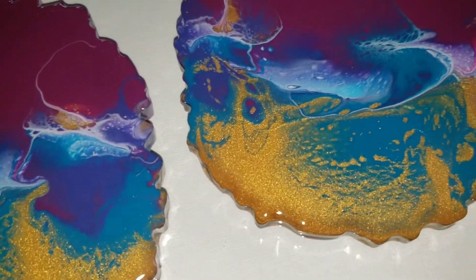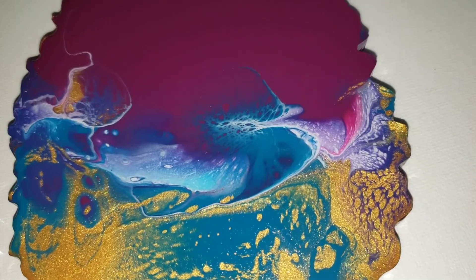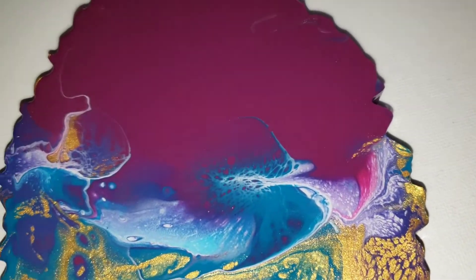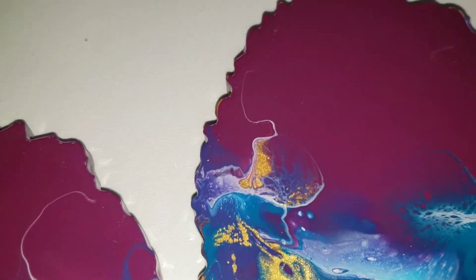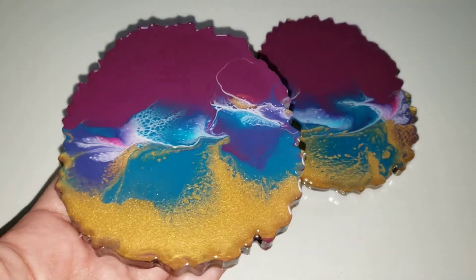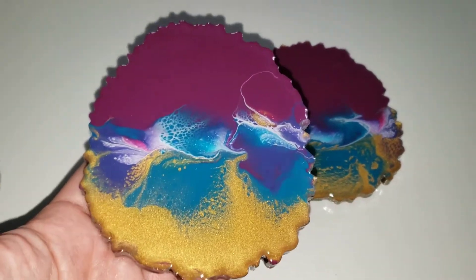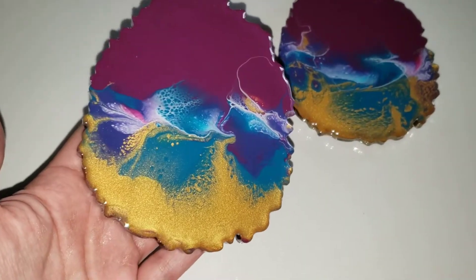I think this technique is so fun and it's great for beginners. If you're new to acrylic pouring, it's a great way to just kind of reuse any resin coasters that you're just not happy with. And I have a playlist of quite a few other pours that I've done on resin coasters that didn't turn out — I will link those down below in the description box as well.